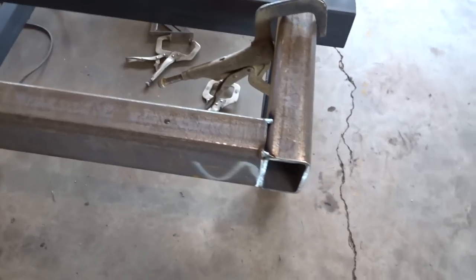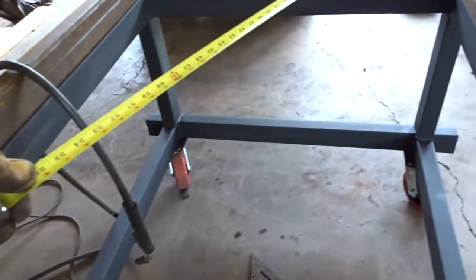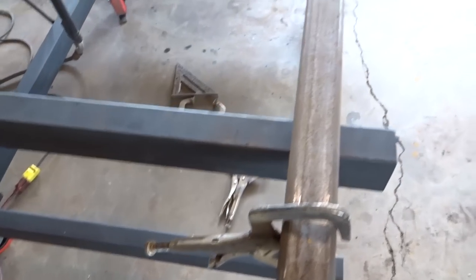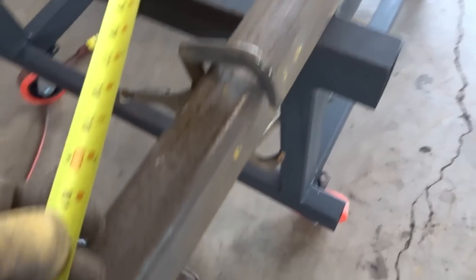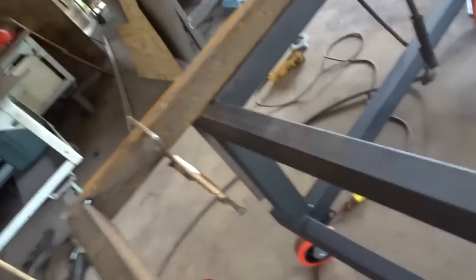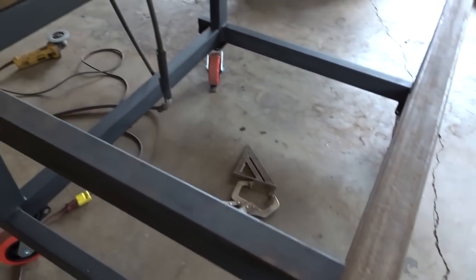Once you're checking square, you measure corner to corner. Let me try to do this one-handed — corner to corner we got seven feet, and the other diagonal is maybe a sixteenth off. But what's a sixteenth among friends, right? Once you've got that squared, tack everything — I've got two tacks here and one underneath, so this thing can't twist anymore. Everyone's going to be different; every bed you build is going to be different, you can use different material. Underneath here I'm going to run a couple braces. This is the back side of the frame.